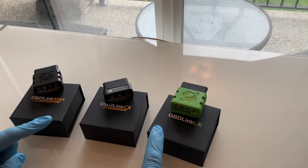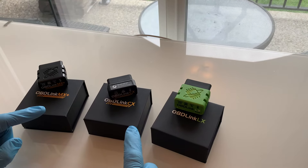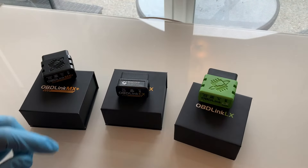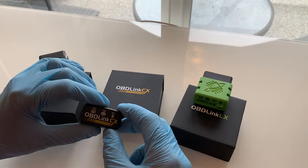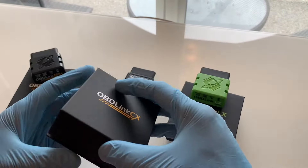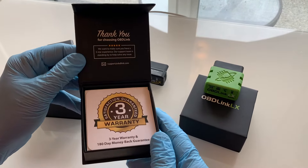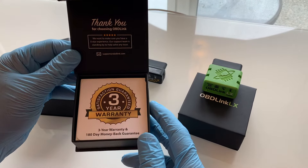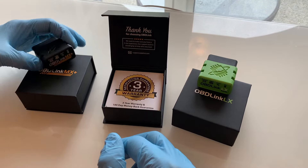Now that you know the basics surrounding the onboard diagnostic sensors or OBD, let's focus on these OBD-Link devices and we have three here. OBD-Link makes wireless OBD adapters that transform your device — basically your phone — into a professional grade diagnostic scan tool, trip computer, and real-time performance monitor capable of accessing manufacturer-specific vehicle data. They stand behind their products with a fantastic warranty and they have a 180-day money-back guarantee. If you ever have any issues with their tools, just contact their support team.